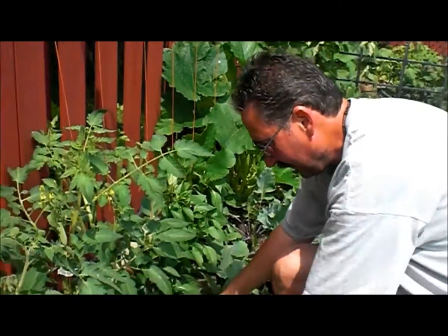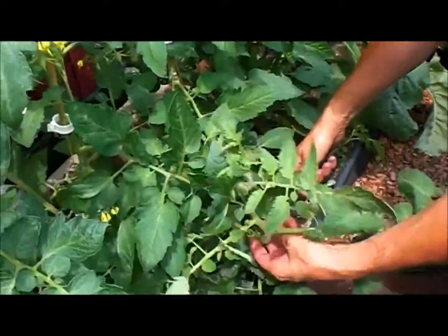This one I let go for almost a week because I wanted to share this video with you. Typically you would cut them when they're much smaller. What I do is come out every two or three days to sucker my tomatoes and then retie them, because they'll grow seven, eight, ten inches every two or three days.